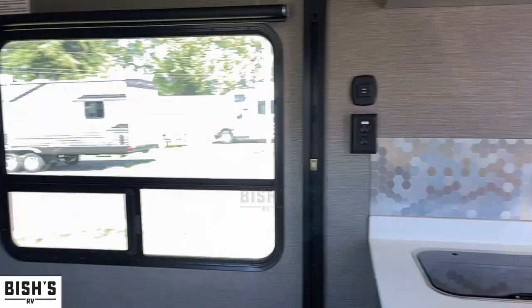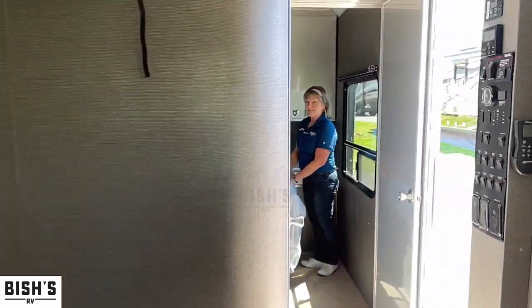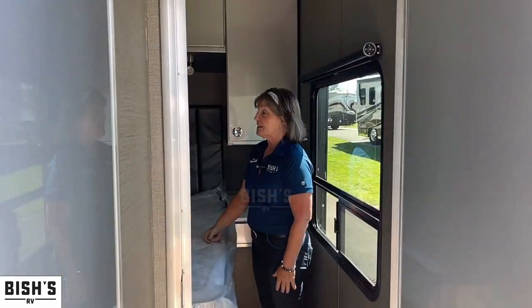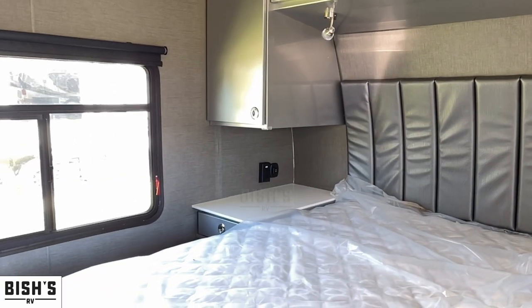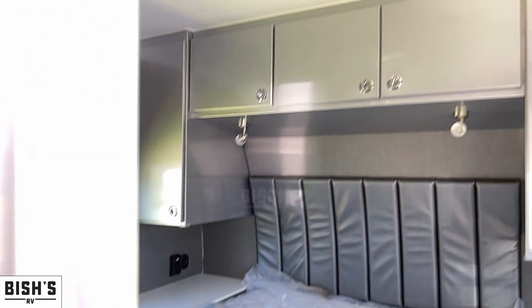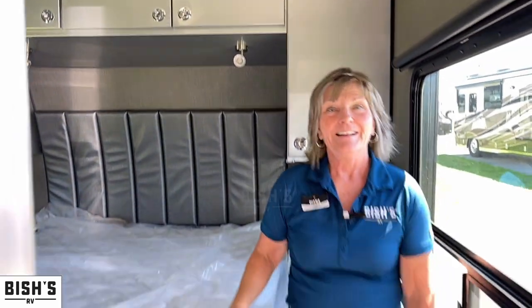Let's look at the bedroom really fast — you're going to love this thing. You have a separate sleeping area for mom and dad. The kids are completely out there with their own TV set. Beautiful upgraded mattresses. Again, solid, really nicely made. I'm just going to let your imagination go wild with all the things you can do with this travel trailer toy hauler.